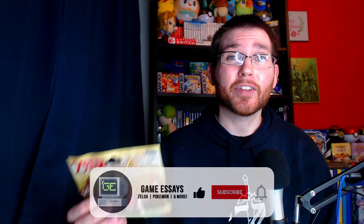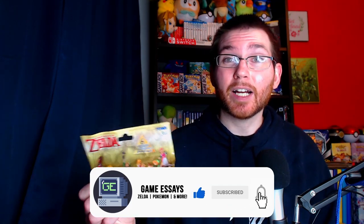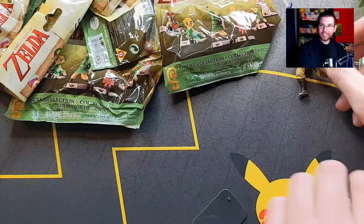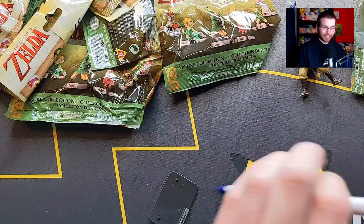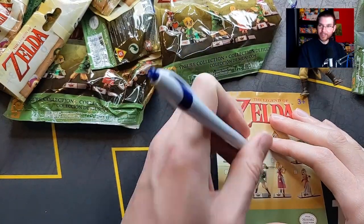Just so you guys know, I'm going to be giving away one of these collectible figurines completely sealed. All you have to do to enter: first, like the video; second, make sure you're subscribed; and third, leave a comment about which figurine you'd want the most. So we've got Skyward Sword Link - let's check him off the list. Boom, check.